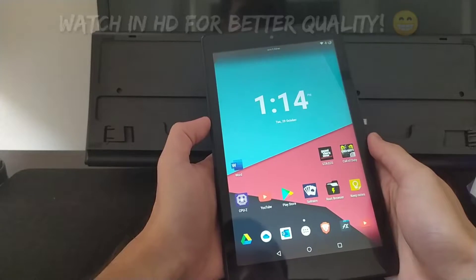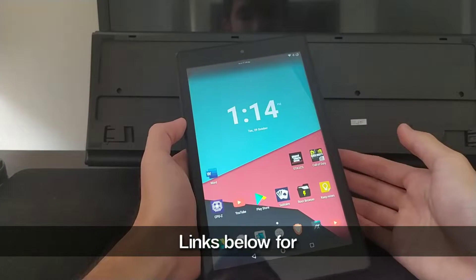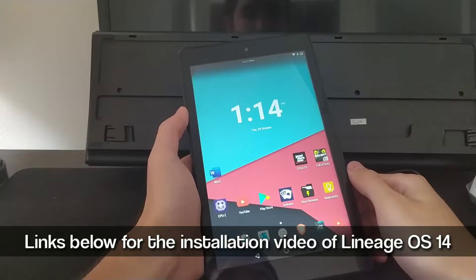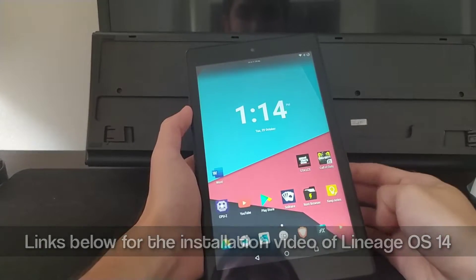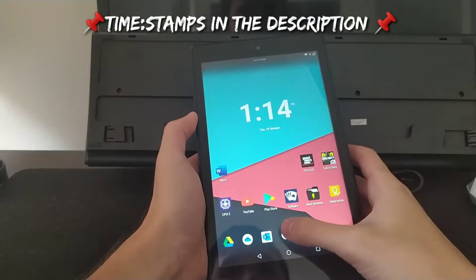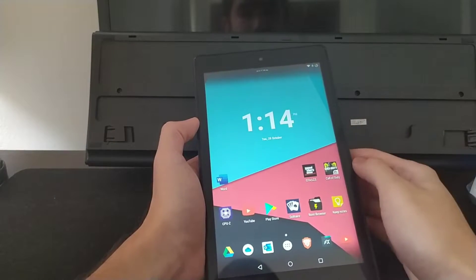Hello everybody. In today's video I'm going to show you a little review or overview about the Lineage OS 14 that is installed on the Fire HD 8. We're going to have a little look around — we're going to see some gaming, check the battery, and we're going to do the benchmarking. You can see how fast and snappy it is compared to Fire OS, and that's one of the advantages of moving to this custom ROM.